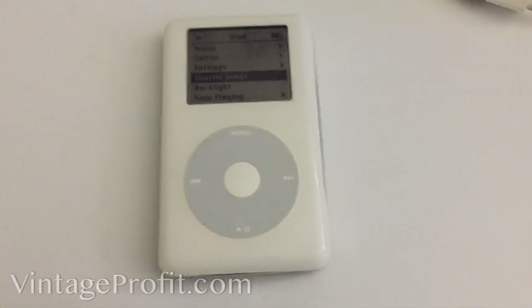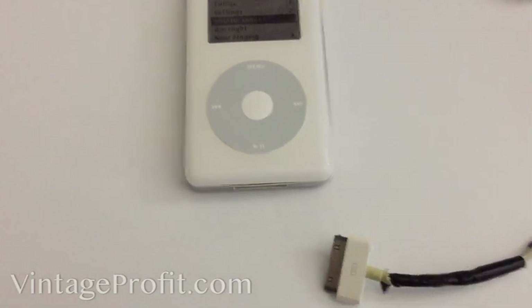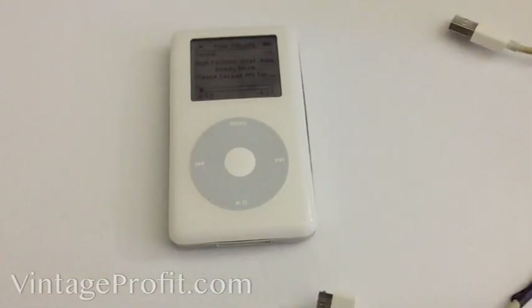See how fast it loads — you don't hear anything spinning. As a matter of fact I have the mechanical disk drive right here just for proof's sake. That's the mechanical drive I took out and put the compact flash in.